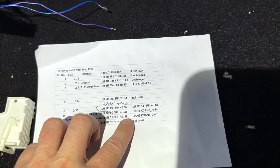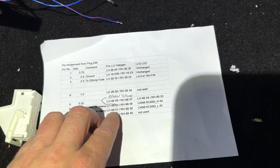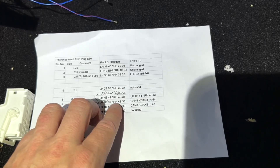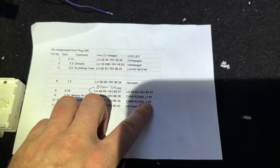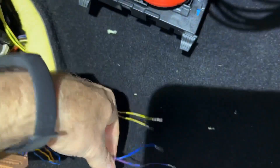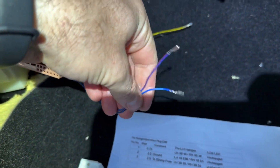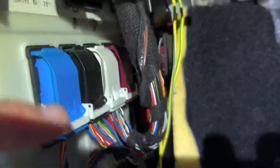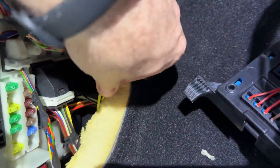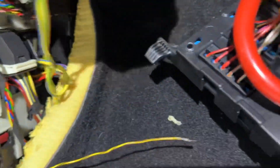From CAM4, pins 38, 51, and 39 get spliced together — right and left for high and low beam — and they go to fuses 44 and 43. So these two need to splice together, these two splice together, and they go to CAN8.